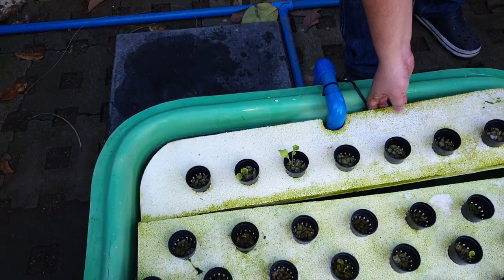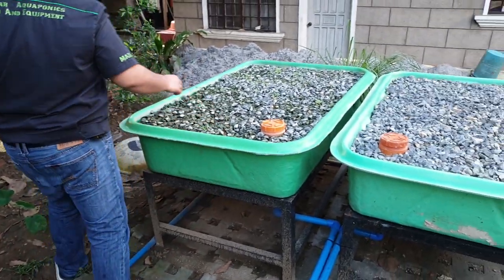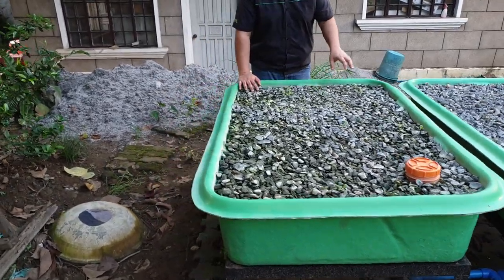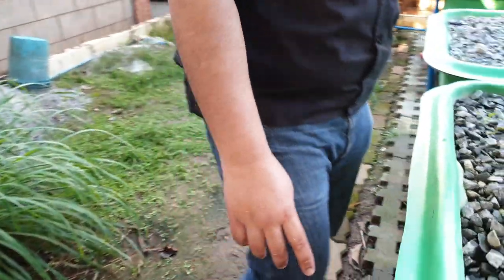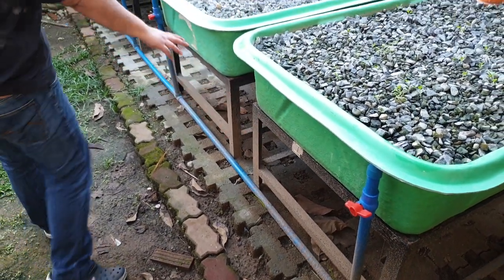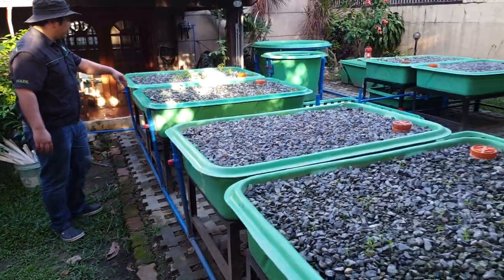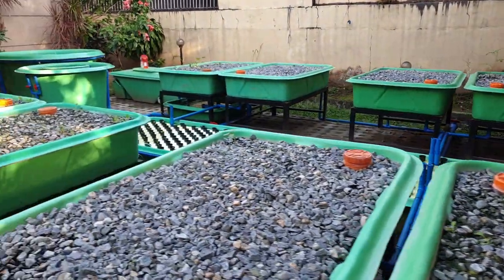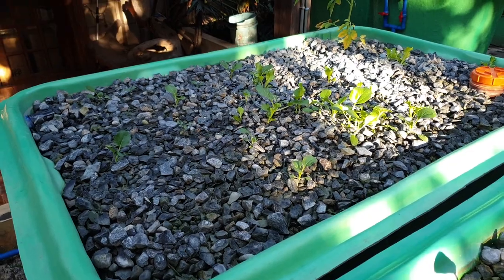The 50-watt pump delivers the water through all eight gravel beds you see on the side. We have a valve and inlet over here, and it exits from this inlet to a bell siphon on the other side. In the gravel beds, we have some petchai seedlings as well. The seedlings are nice and green because they're not affected by the high pH of the fish water — they have their own pH. We also have a tomato at the far end.